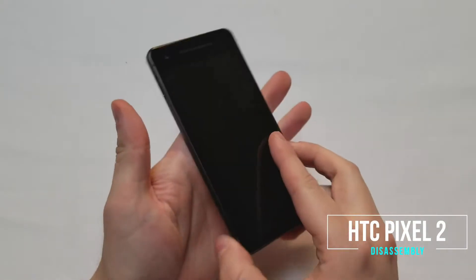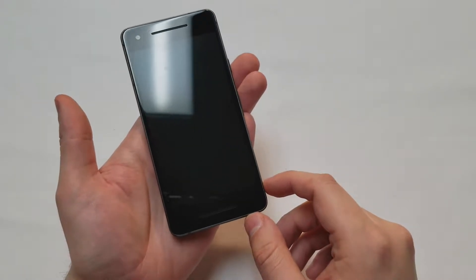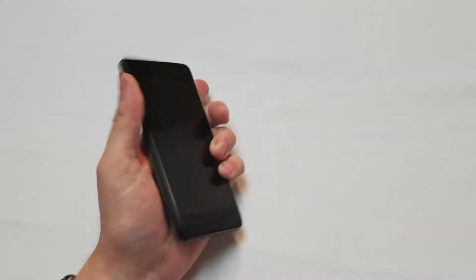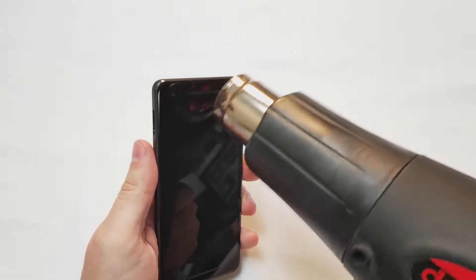Before we start, I want to let you know that this screen is an AMOLED screen, so make sure to be very careful when working on this. Just like the Pixel 1, you have to start from the front. So for that, I'm going to grab the heat gun and start heating up the adhesive around the screen.